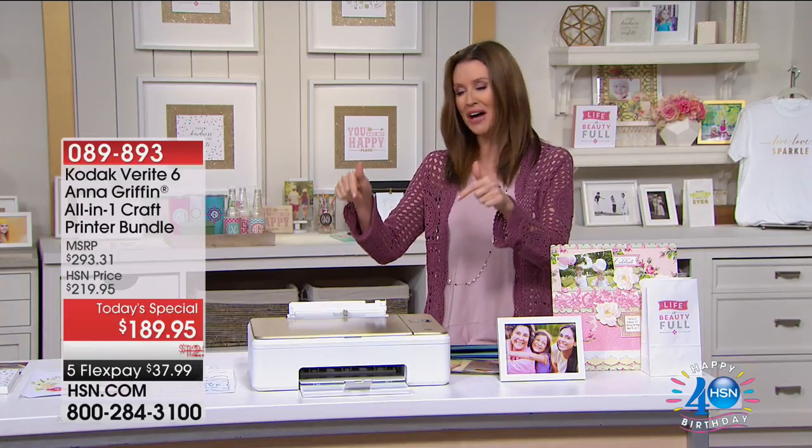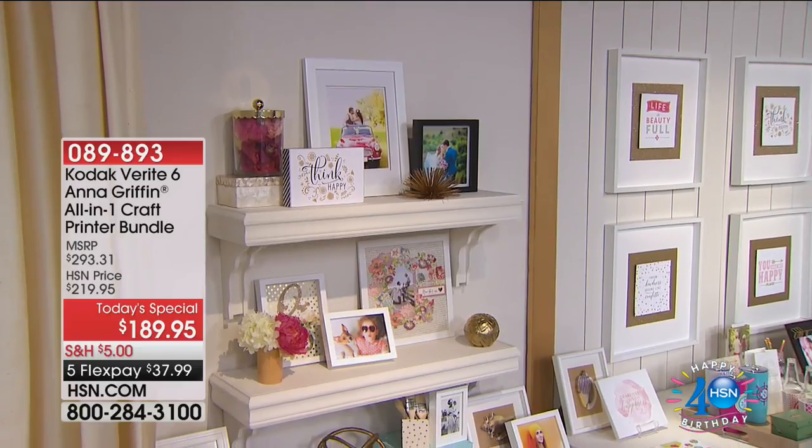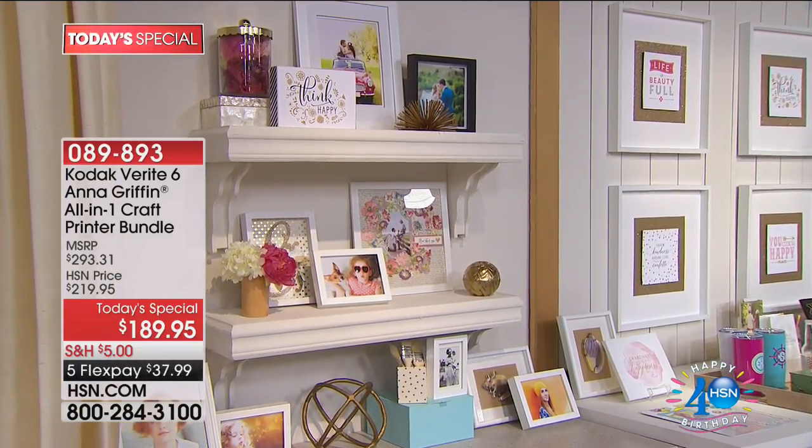You can do it in your own home. You can print on vinyl. You can print on magnet paper. Look at all of these beautiful works of art that were created with this Kodak printer.